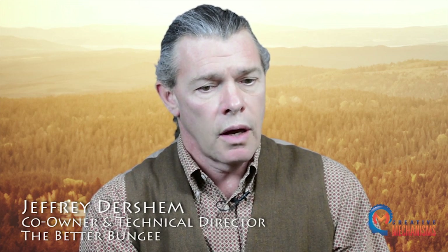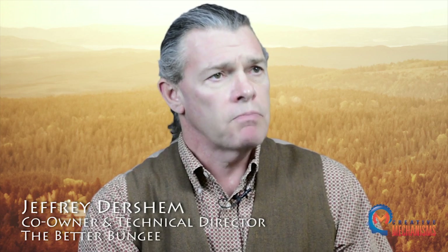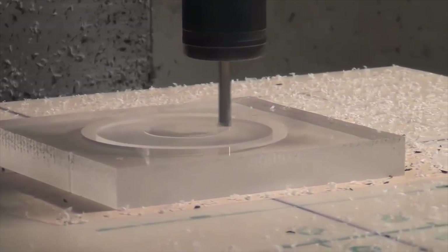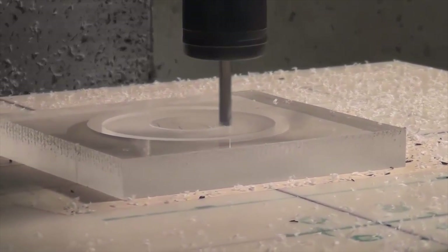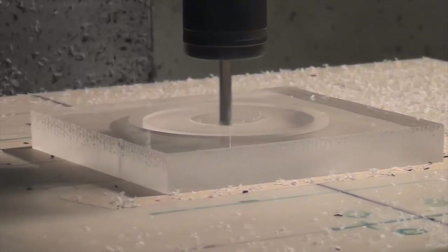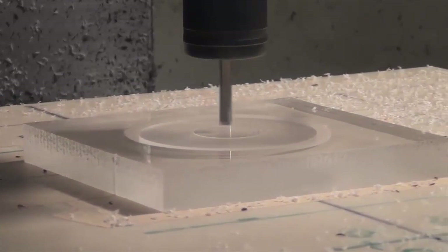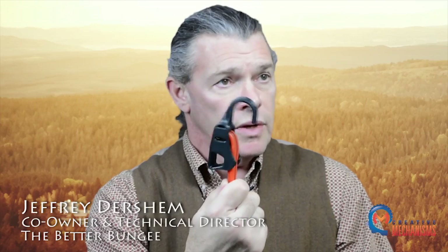From that, Creative Mechanisms has the ability to go to a more robust model where they can carve that piece out of a solid piece of plastic, so that you can actually have a working model — and that's what this particular piece is. It was a working model carved out of a solid piece of plastic.